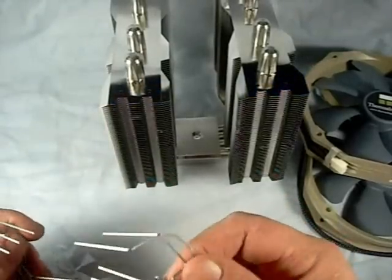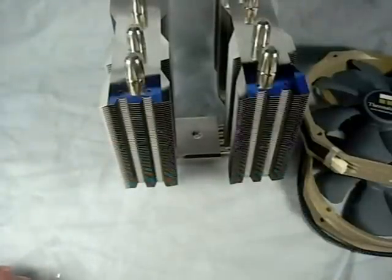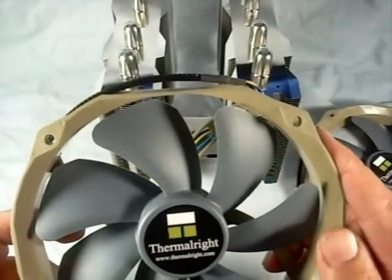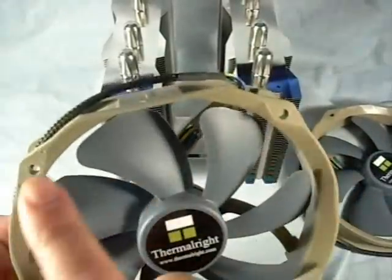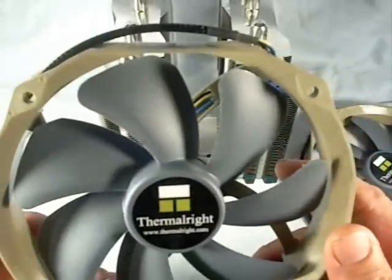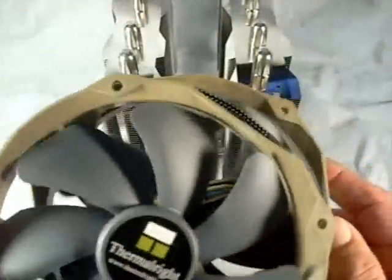They give you spring clips to mount the fans onto the cooler itself. The cooler comes equipped with two 140mm TY series ultra low noise fans. The mounting holes are actually 120mm, but because of the oblong shape, they're able to put a 140mm fan onto here using 120mm mounting holes. They do include two of these with it.